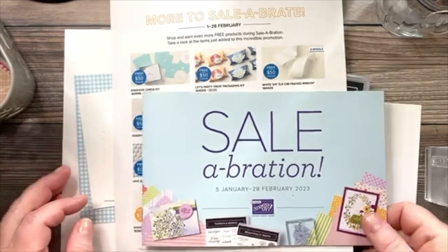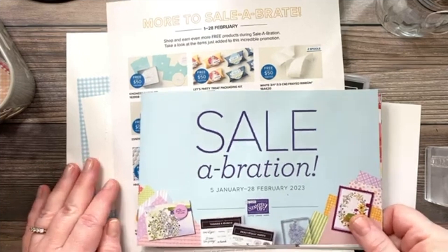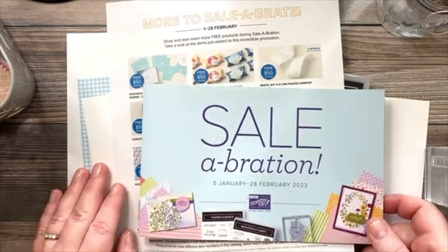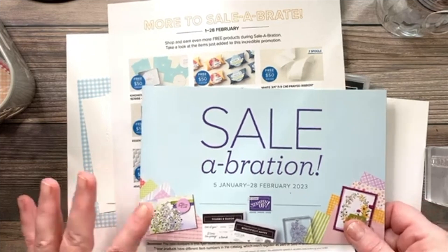Hello friends, it's Christine Vicente with Queen City Stamp Art, and I'm back this week with another clean and simple card. We're going to be making a cute little valentine using the Friendly Gnome stamp set today.